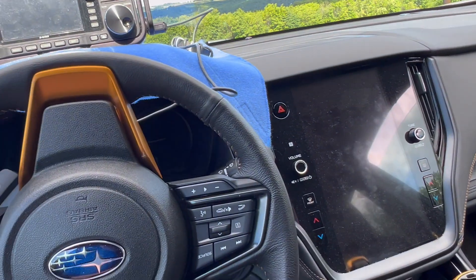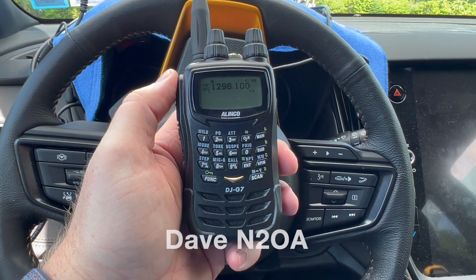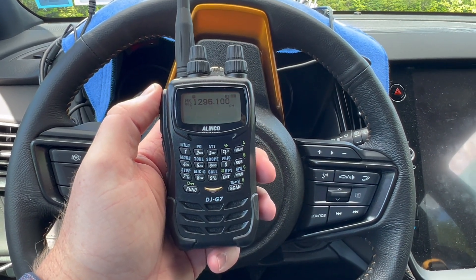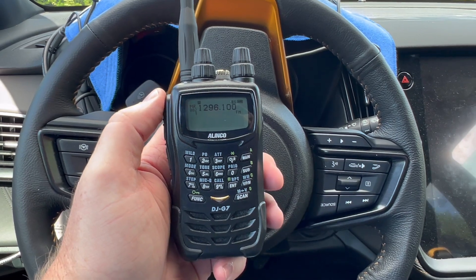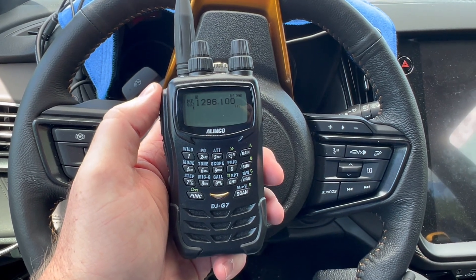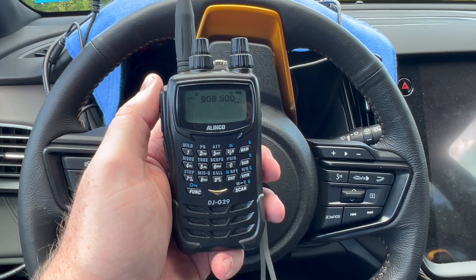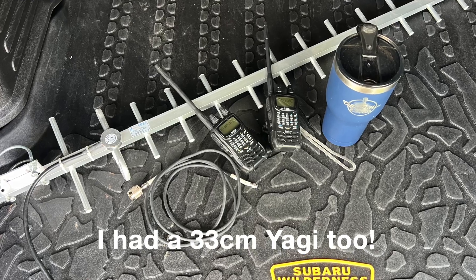Brand new for me for the first time — Dave N2OA has let me borrow two HTs. One's an Alinko DJ-G7, and I'll be using it on 23 centimeters, listening on 1296.1 FM. I also have one that will do 33 centimeters, listening on 906.5 FM — I think that's the calling frequency as well. I've never operated on those bands, so that's going to be a first for me.